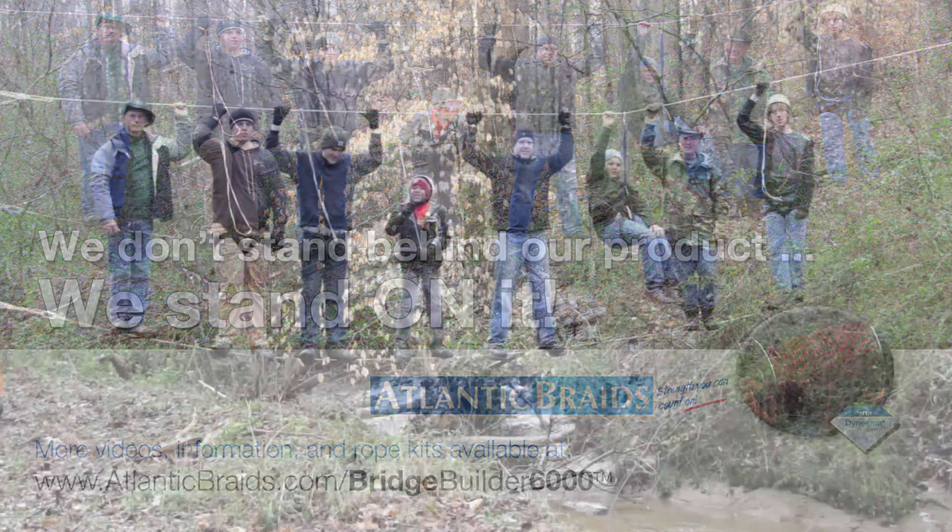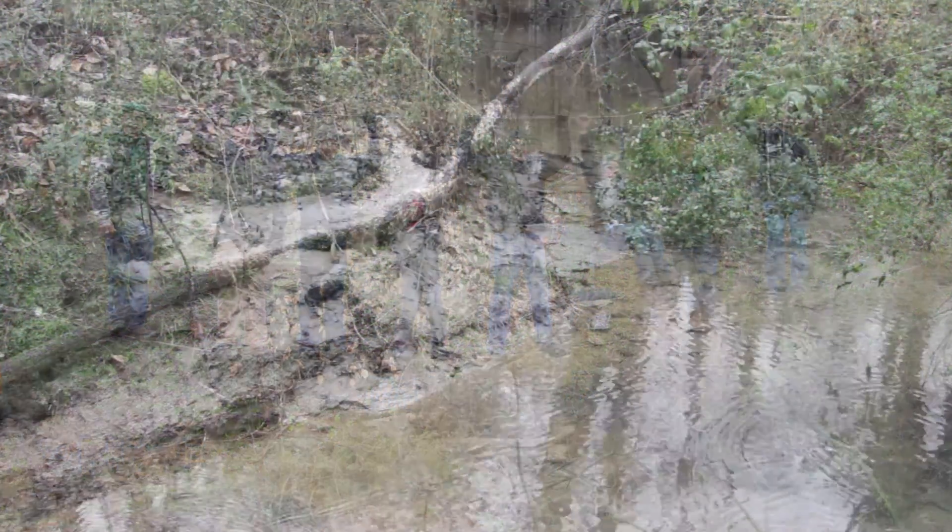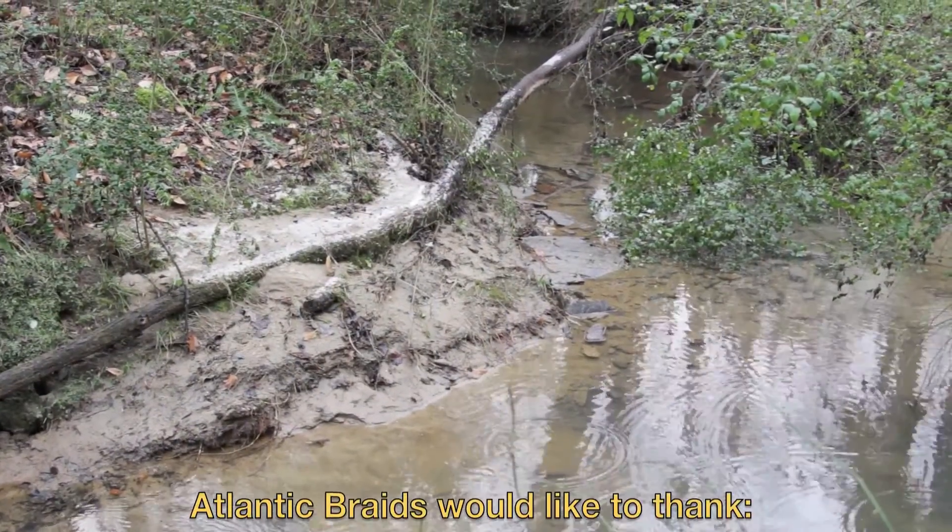How about everybody say, 'Thank you, Atlantic Braids!' — 'Thank you!' Booyah, 133!